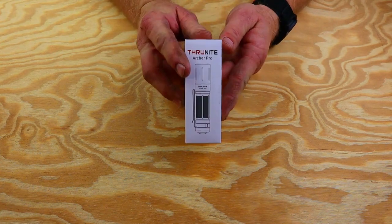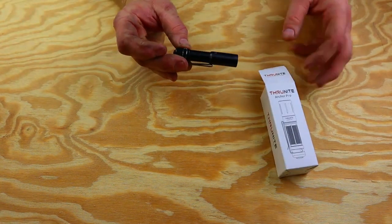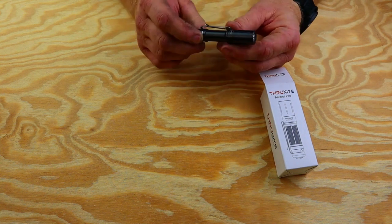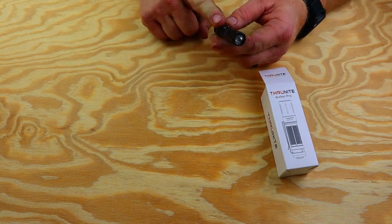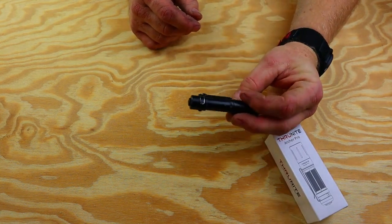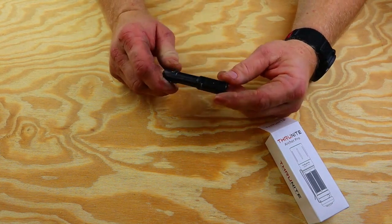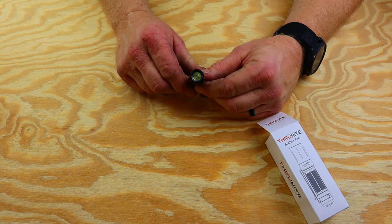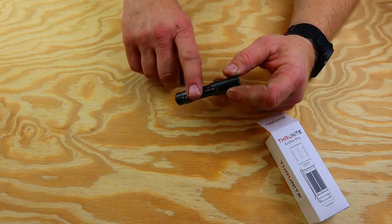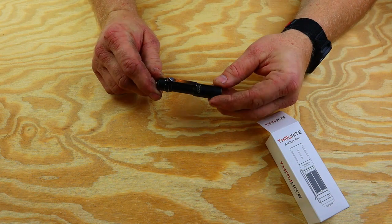Before I talk about this one, I want to talk about this one first. I did a video on the ThruNite Archer Mini. This thing literally rides in my pocket — it lives there religiously. As you can see, it is worn in very well. All of the functions work excellent on this light. ThruNite sent this light to me to review a while back, and I unbelievably love it.